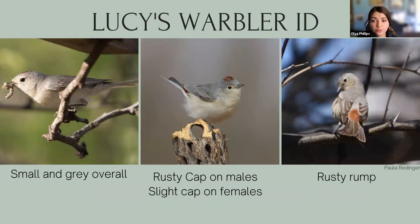Lucy's Warblers are easy to ID once you know what to look for. They're small and gray, about the size of a Verdin, but they don't have that yellow head. Instead, the male has a rusty cap on top — you can see it here, puffed up. The female doesn't have a cap, or has a slight one you often won't see unless the bird is excited, like this male in the middle. They also have a rusty rump, the area right above the tail. When Lucy's are up in the tree, it's hard to see these field marks. The best thing is to recognize them by their song, which you'll start hearing pretty soon here in March — it's going to fill up Tucson and surrounding areas. Let me play you a little clip.